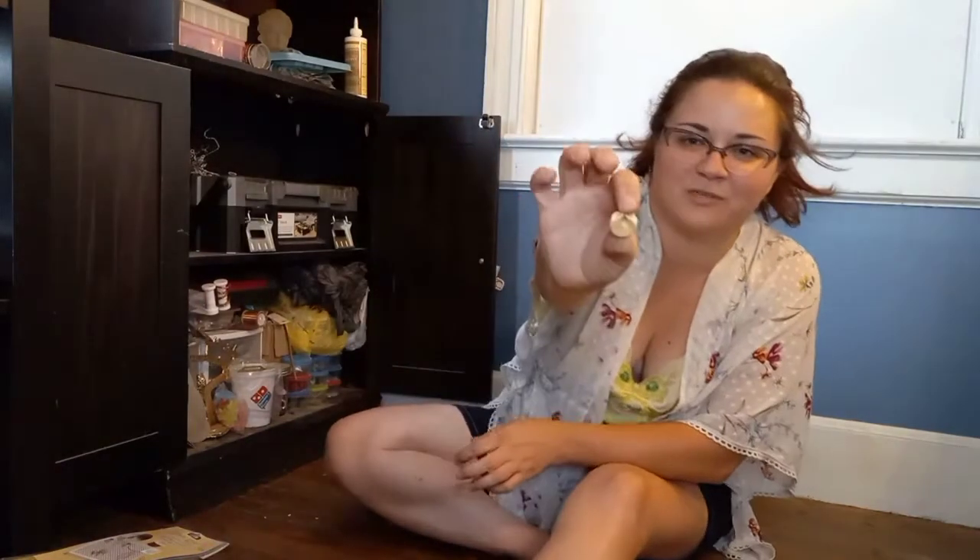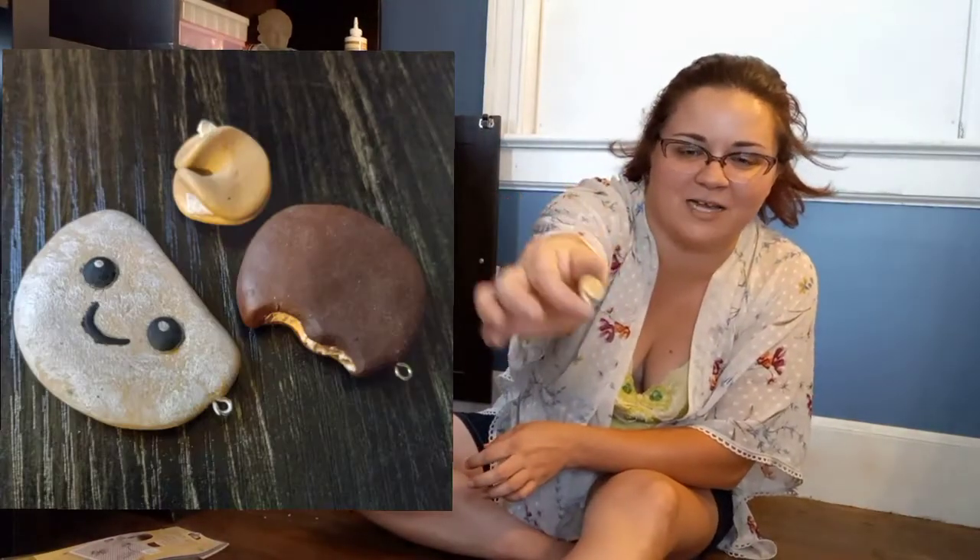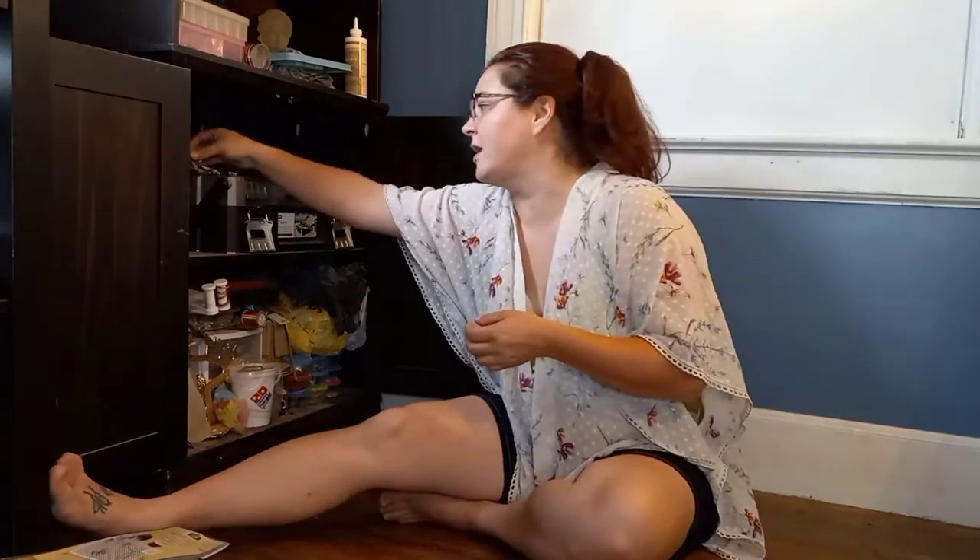This is a little polymer clay fortune cookie charm I created — that's what the Girl Scout charms are based off of. I made this charm bracelet with all kinds of different cookies, but this one just refused to hold onto the eye hook. I tried liquid polymer clay, I tried super glue, and I couldn't get anything to keep the little hook in there, so the charm kept falling out.